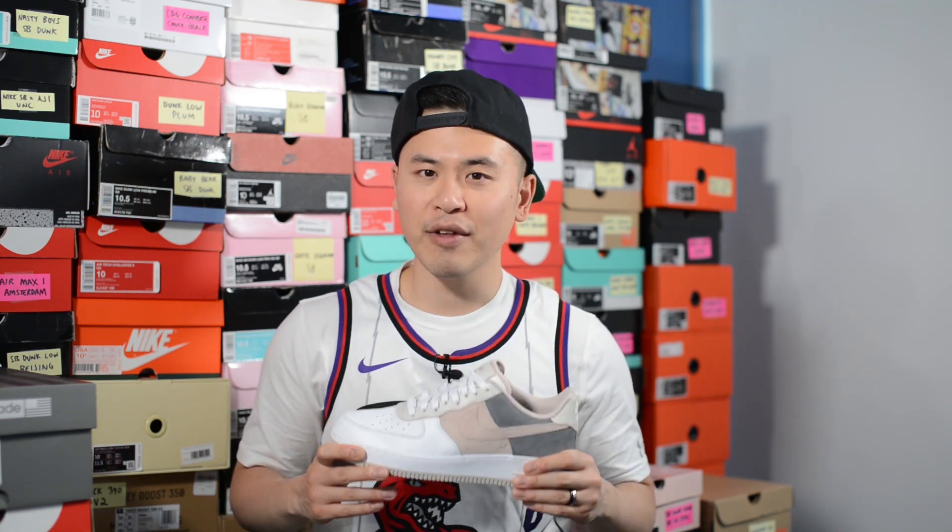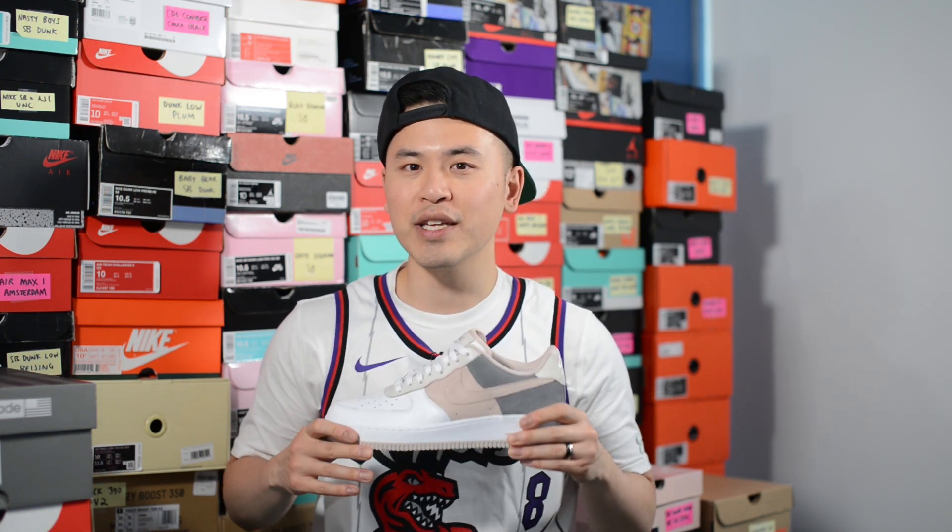So for this Air Force 1 Low, this pair retailed for $130 USD or $175 here in Canada. Between the time that I clicked order to when I received these in hand, it took about three and a half weeks, which isn't bad at all.